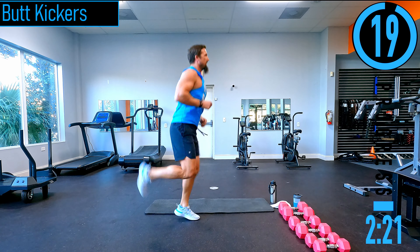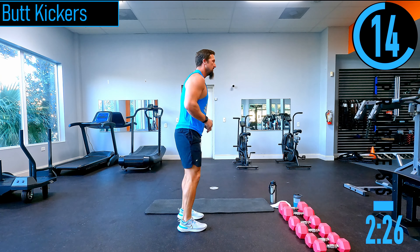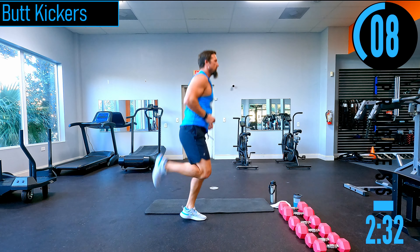High impact option — you're hopping. Low impact — you're not jumping, not getting that hop. You can still stay on your toes, get off the heels a little bit, work those calves.